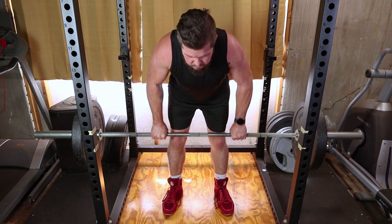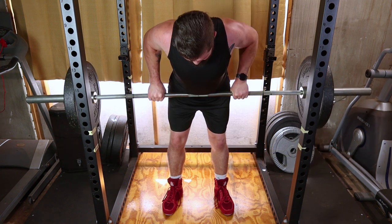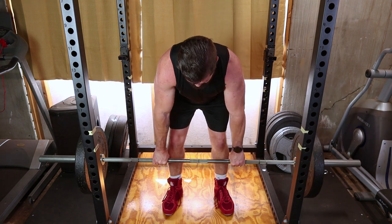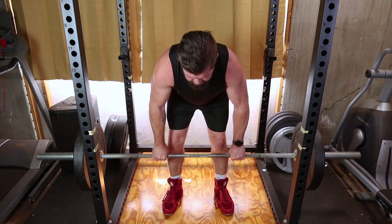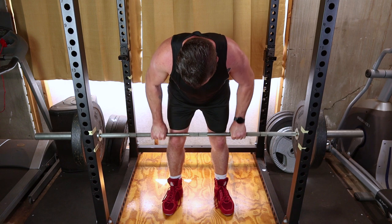Take a deep breath, tighten your core, and pull the barbell towards your lower chest by retracting your shoulder blades. Keep your elbows close to your body as you lift, and squeeze your back muscles at the top of the movement.